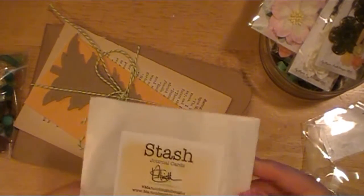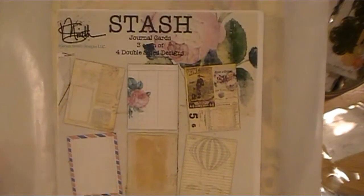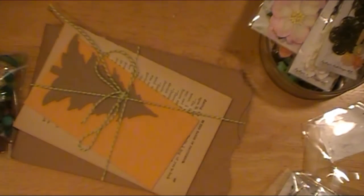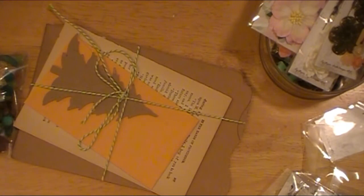Let's see what's in here — this says Stash Journal Cards, and this is what's inside. I love that. I actually have the stamps that go with this collection, but they're up in my stamp section, so I won't go grab those. I'm going to open this really quickly because I want to take a peek at these. I use a lot of her stamps in my planners and stuff too. It's taped, so I'm just going to cut it — it's just a glassine bag. I always try to reuse things if I can, and I clearly can still reuse that even though I cut it.